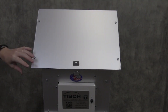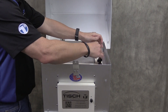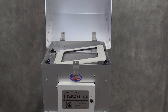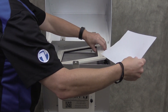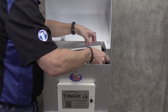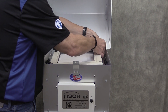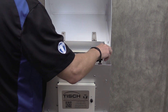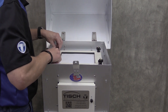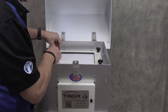We now need to put a new filter on the sampler. Open the lid. Loosen the four plastic nuts and take the frame off of the filter. Get your new filter — rough side normally goes up. Center it on the filter holder. Make sure that the plastic washers are on top and that the filter is centered. Snug the plastic nuts up by turning them clockwise. Close the lid.